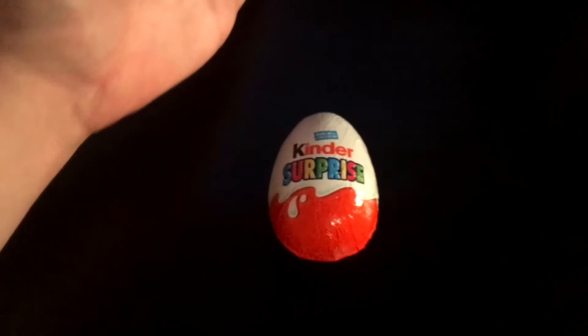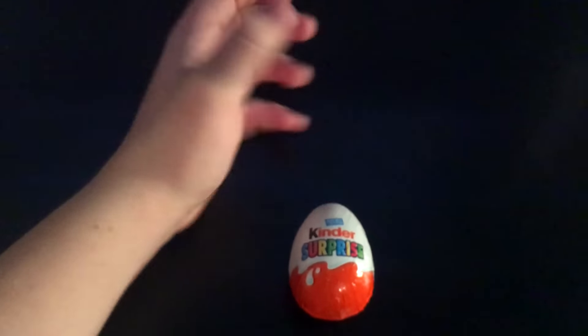There's my hand. Hello. I'll now have to try and get the wrapper off with one hand. Sorry, I've got shaky hands. So here we have our Kinder Egg. As you can see, it's chocolate with a white crack around the middle.